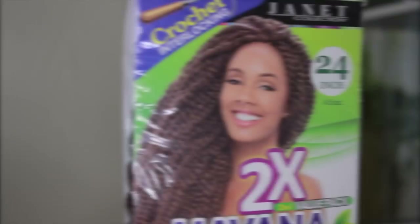Hey guys, it's me Tommy and I'm back again with another video. In this video I'll be showing you how to create these beautiful faux locs using the rubber band method. I know you're interested and I'm gonna show you how to do it. Let's jump right into it.